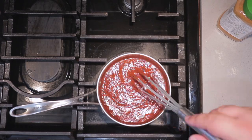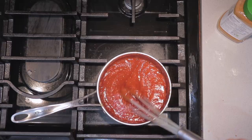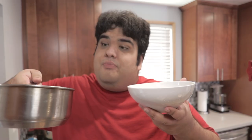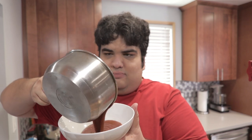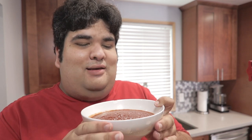Bring it to a boil over medium-high heat. This looks like a nice thick saucy consistency, so turn it off the heat, pour the sauce into a bowl, and set it aside so it can cool down. And for those of you who think white people eat nothing but bland spiceless food, take a quick trip to Berlin and you'll see how wrong you really are.